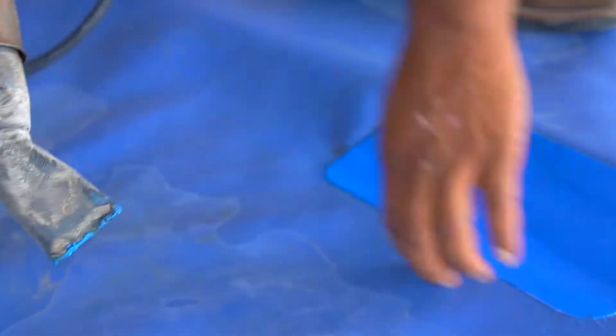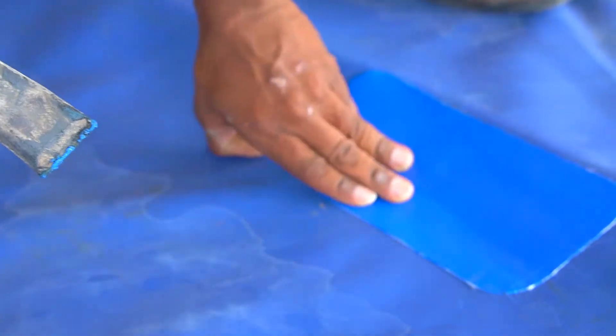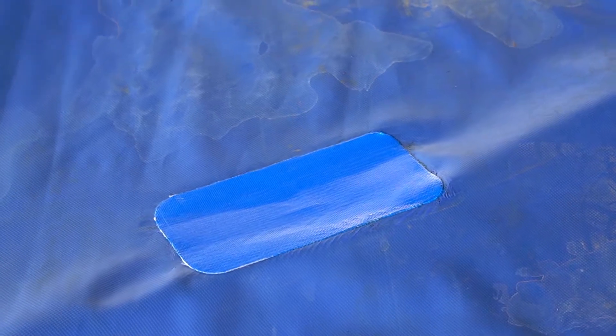Once the patch is fully welded, check all edges to be sure no spaces have been missed in the process. Your Aqua Barrier has been repaired and can now be deployed in the field.